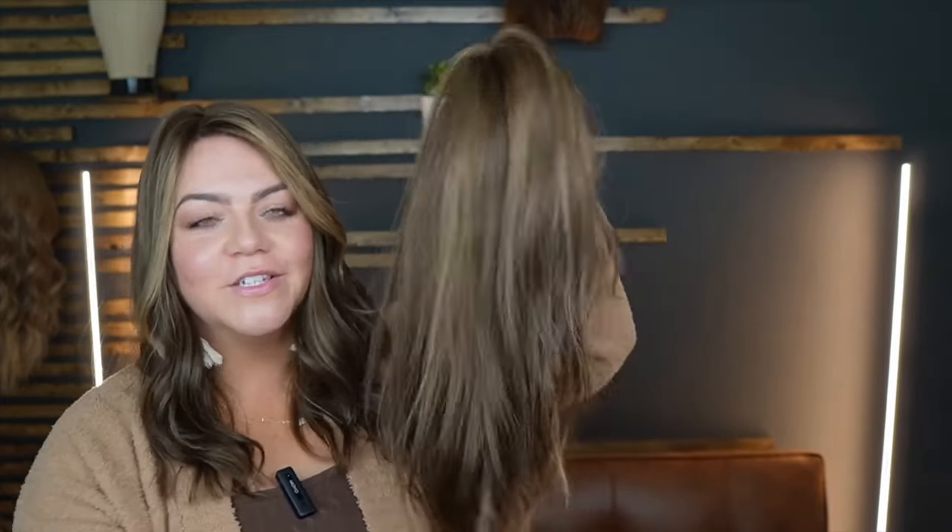I'm back with another updated review of an older topper that's been revamped and upgraded from Uniwigs. I've had this Courtney topper for about a year and a half, and I've worn it to death. It's starting to show some serious wear, so I'm thrilled to introduce you to the new upgraded Courtney. I'll go over all the details and differences from the older version. Thank you to Uniwigs for sponsoring this video and being cool with me giving all my honest opinions.